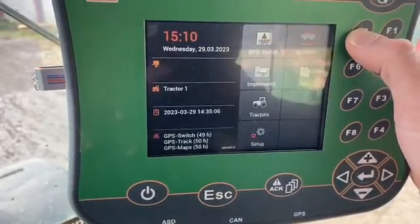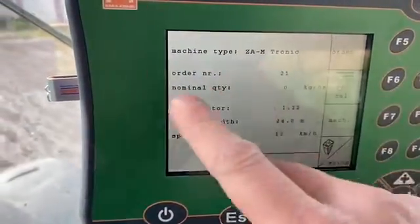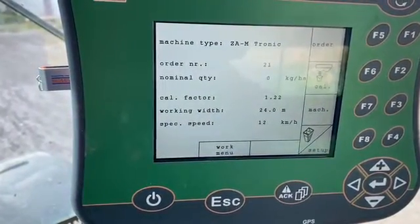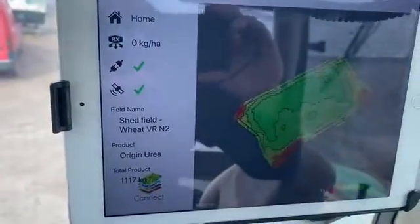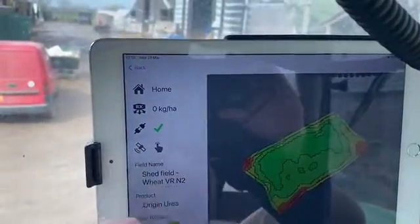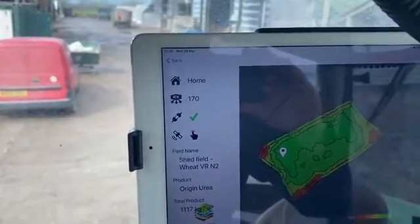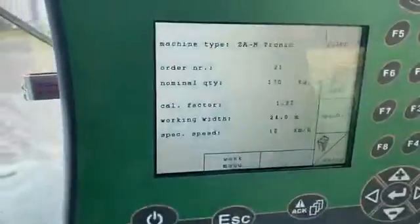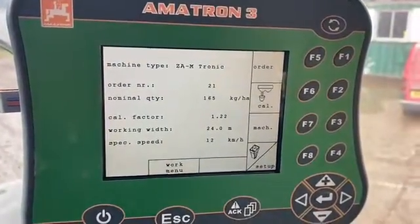Once we've got those set up, we can then go through to the spreader. In this spreader screen, where it says nominal quantity, we can then go over to our iPad. We ensure that the baud rate on the iPad is exactly the same — this particular terminal took 19200. I'm pressing the satellite to send a dummy rate on the plan, so when I tap on the map it sends the rate through to the terminal. The rate has been sent and as you can see it marries up with the iPad, so we now know that the two are talking.